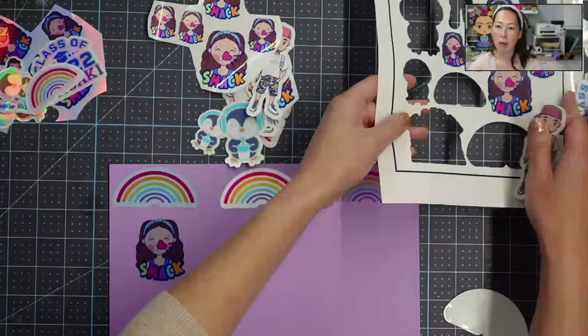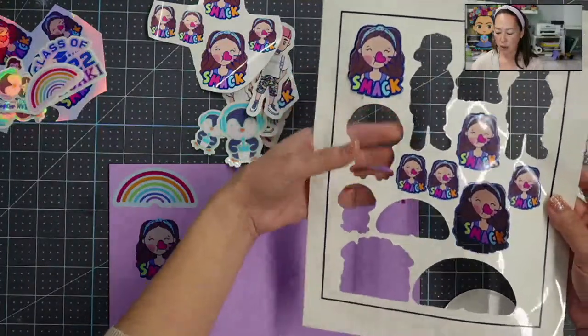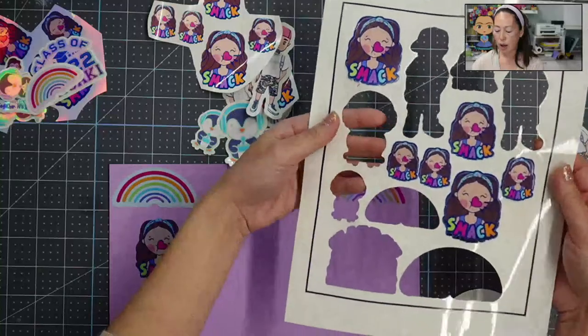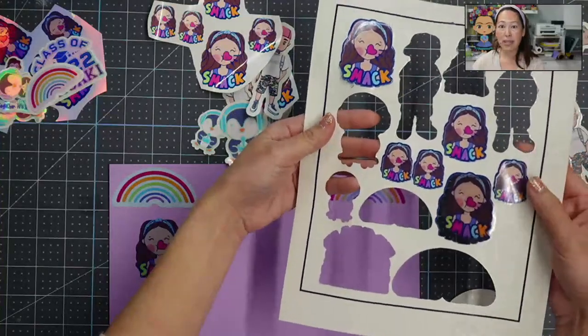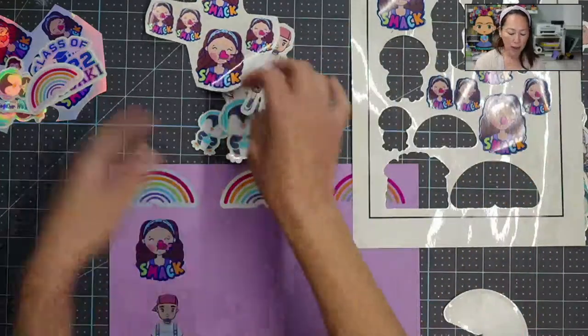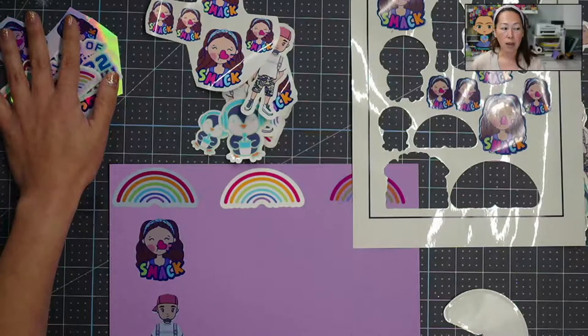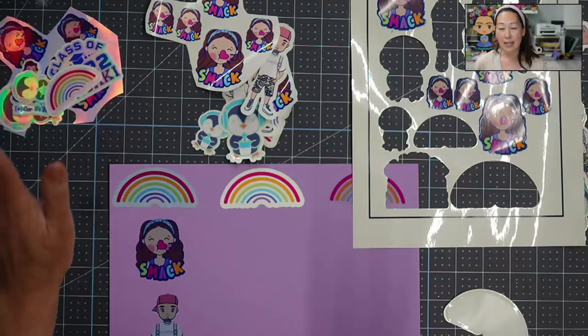For the clear paper I would probably use less pressure — you can see my sticker almost cut through. The clear paper is the thinnest of the three, so it goes from thinnest to regular to super thick. This one either needs to be cut again or with less pressure — I only tried it this one time.